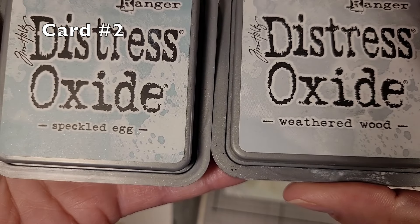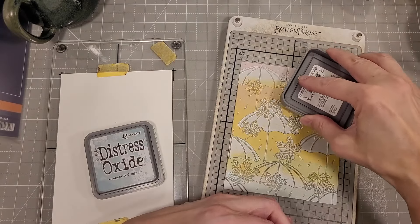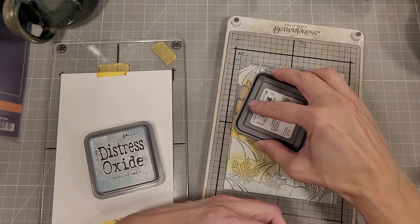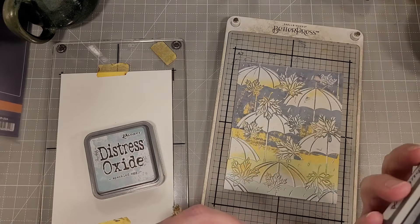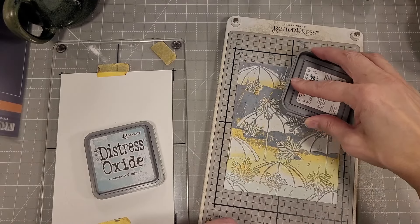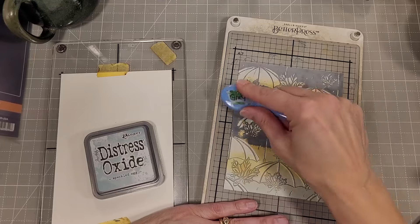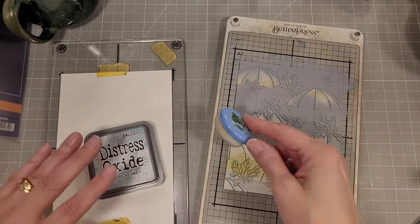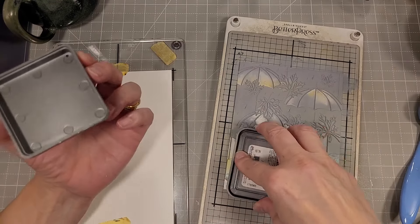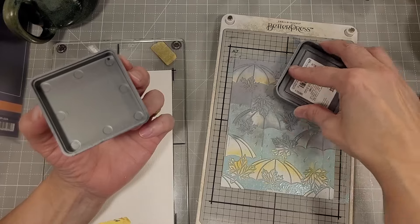Next, we're going to move on to card number two — that was about as clean and simple as I get, to be honest. So we're going to use a couple of blues here. I've got Weathered Wood, and my ink pad is loosely attached to the base and is very inky.